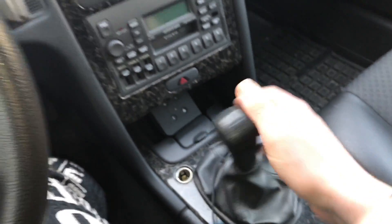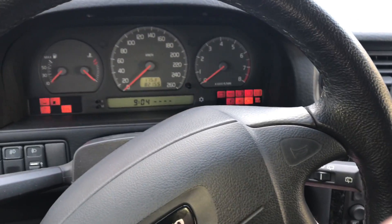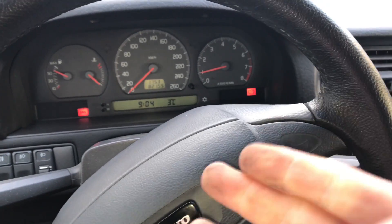Pull the handbrake and set to neutral, then start your engine.